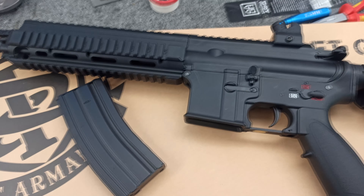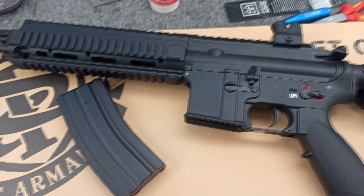What do we want? Midcaps in every budget gun. Recommended.